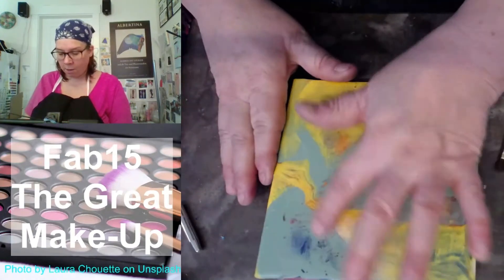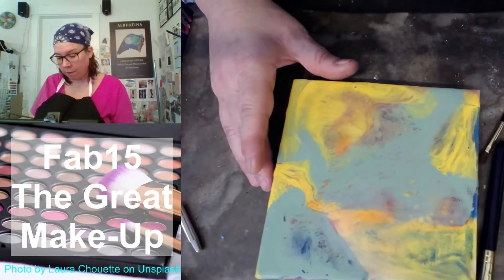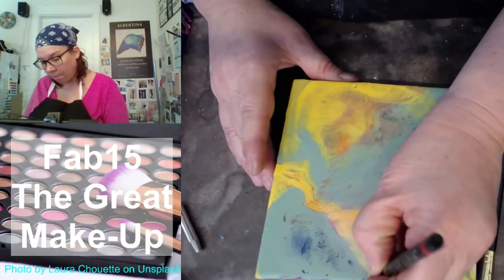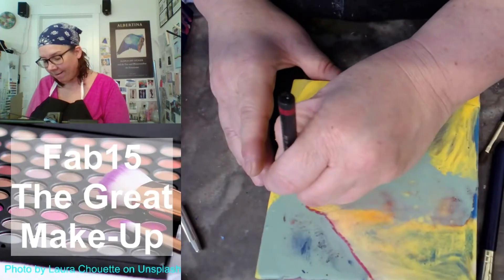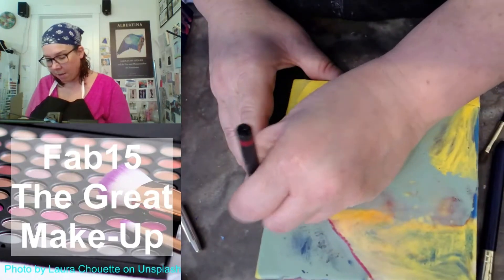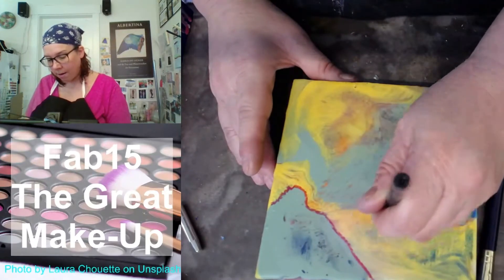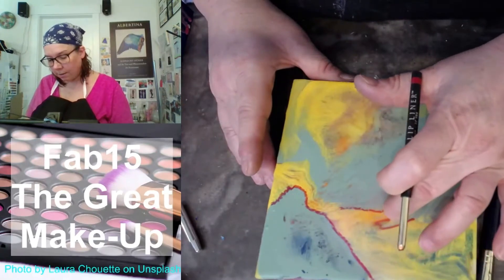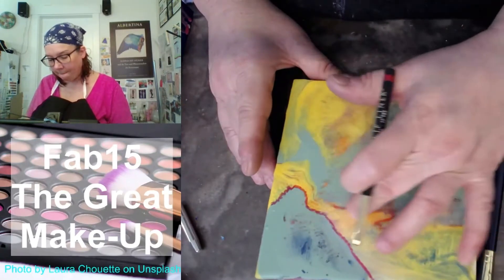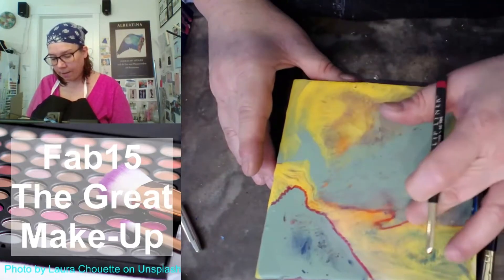I'm going to go ahead and use my finger now. I'm going to do a little bit of drawing with the lip liner. That's kind of fun. I'll be interested to see how that fuses. Maybe I'm going to try and smear it a little bit, spread it out, and see how that works.